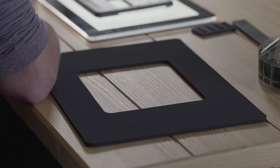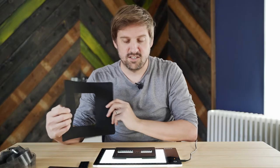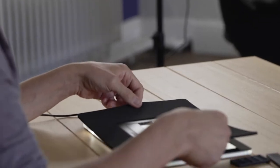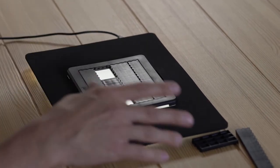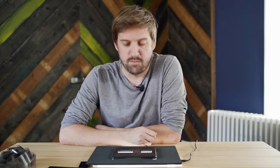Not so long ago we released a new product to the Pixelator line: the Pixelator Mask A4. The Mask A4 is essentially a mask the size of an A4 piece of paper that slots over the Pixelator and blocks out any extraneous light from whatever light source you happen to have the Pixelator placed on.